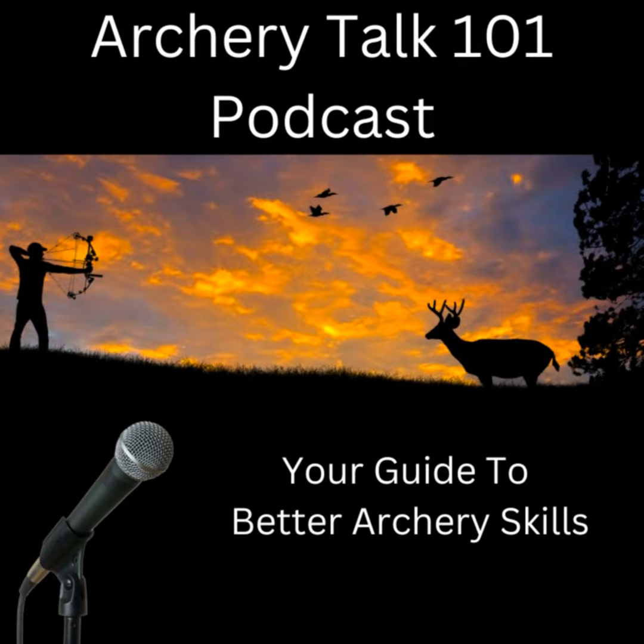Welcome to Archery Talk 101 podcast, your guide to better archery skills. We'll bring you the latest tips, tricks, and expert advice — but that's not all. We'll also have interviews with top archers and industry professionals, reviews of the latest gear and equipment, and much more.